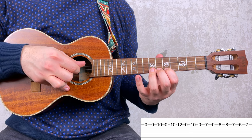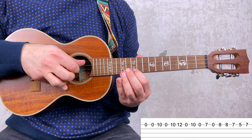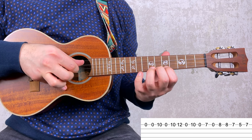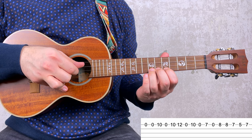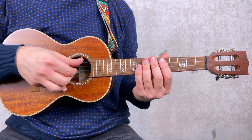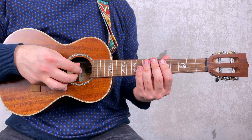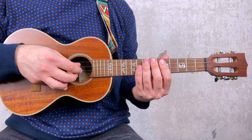Now let's put the first measure together. This is not that difficult; however, the tempo of the song is quite demanding. For the right hand, I'm using the thumb for the 4th and the 3rd string, the index for the 2nd string and the middle finger for the 1st string. Later on I will show you some tricks to help you play the riff at the fast tempo of the song.